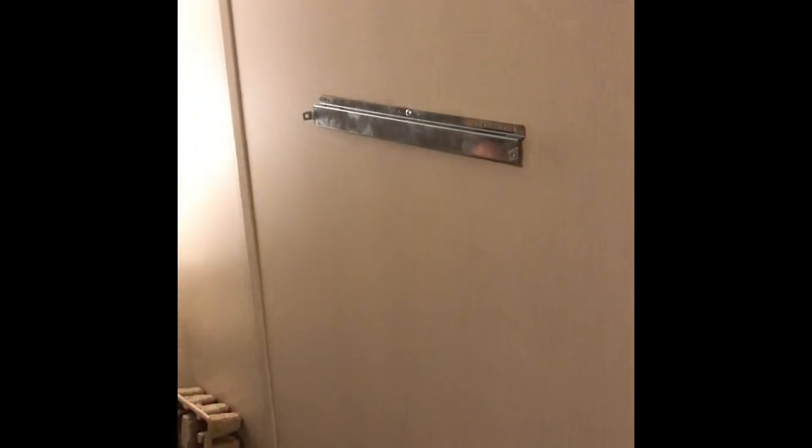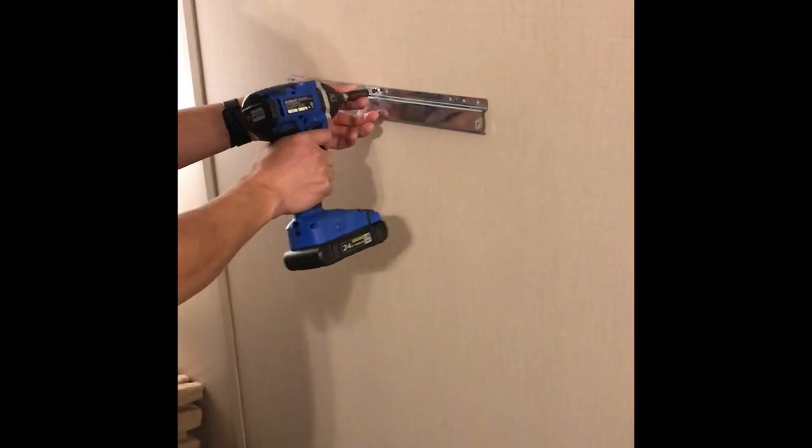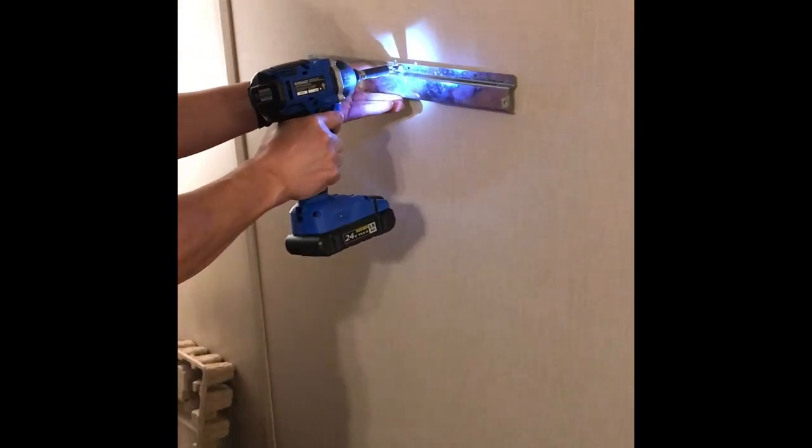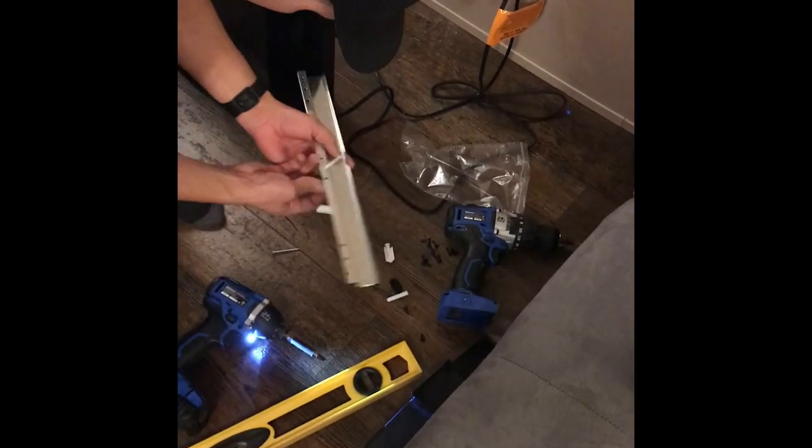Alright, moving on to the wall mount installation now.